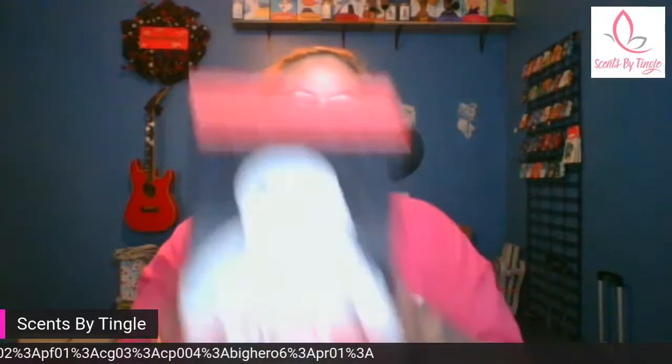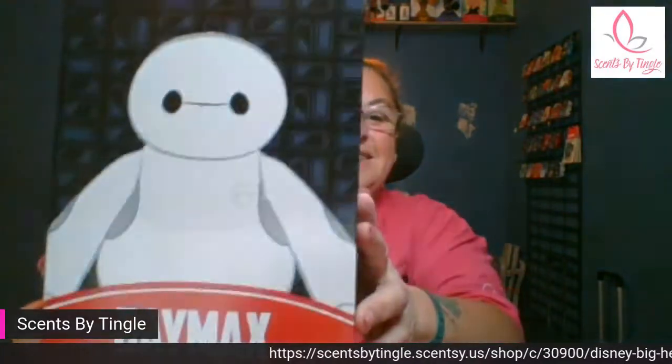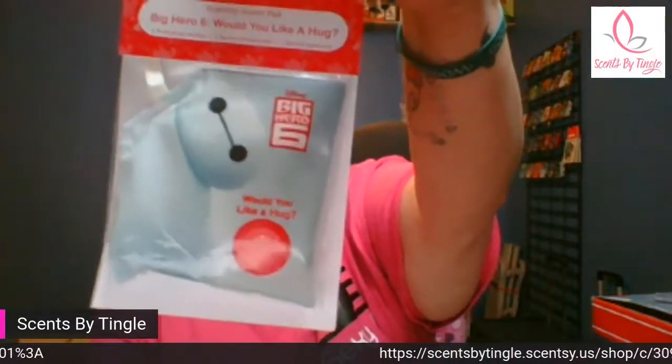So without further ado — Baymax! Where are my Big Hero 6 fans? Look at that, that's Baymax. And he's not in the box — he's sitting right next to me. Every limited edition buddy comes with their own personalized scent pack, and I will start there. So this one is Big Hero 6.